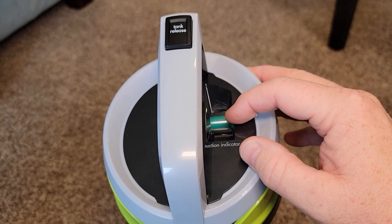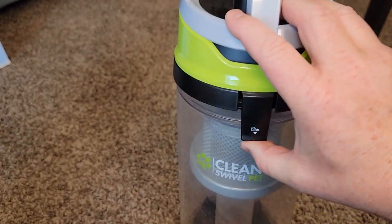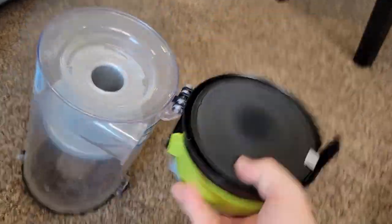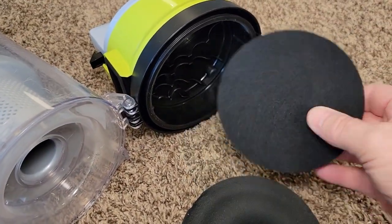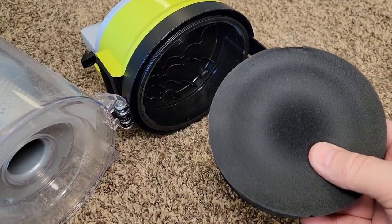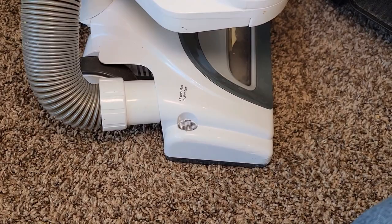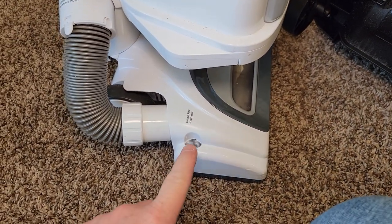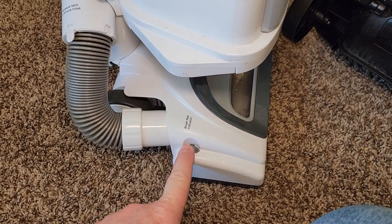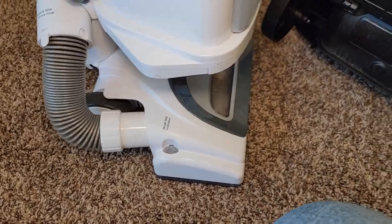On the Bissell, there's a nice indicator that turns red when you start to lose suction. You lift this up, there's a filter in here that you'll need to clean. So you have two filter systems — you've got this filter and this one. You can rinse these out, make sure they're dry, then put them back in. The Shark also has a light: it's green when your roller brush is turning at the proper speed, flashing red means it's overheated, and a steady red means it's clogged.